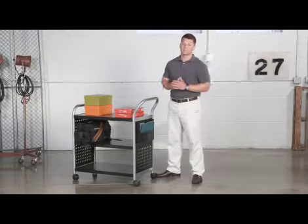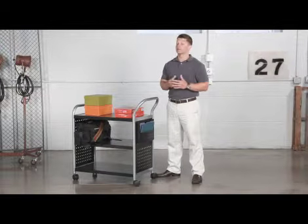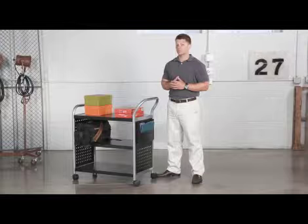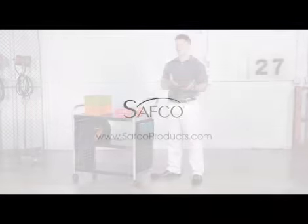With all the possibilities this cart has to offer, there's no wonder it's always in use. This has been another meme moment. Please join us again to find out how Safco can help you work hard and play harder.